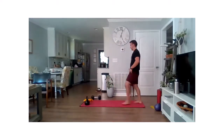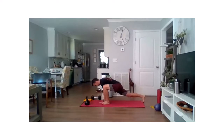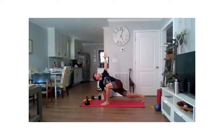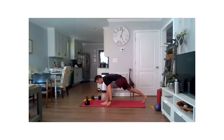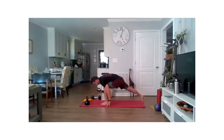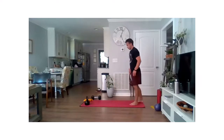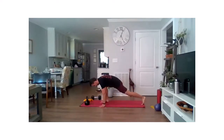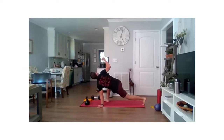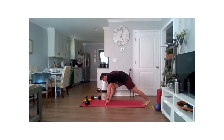One more time each side on that World's Greatest at a natural pace. If you need to hang out in a pose a little bit longer, certainly feel free to do so — as always, this is your warm-up, so get what you need to get warmed up. Those hamstrings might be yelling a little bit, so you can hang out here. Really open those hips up and wake them up — maybe you've been sitting for many hours today, which is not unheard of, so we'll get a chance to get some movement in.